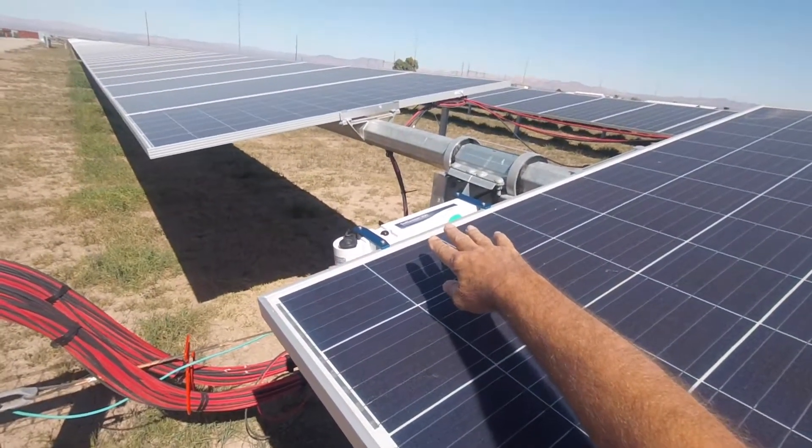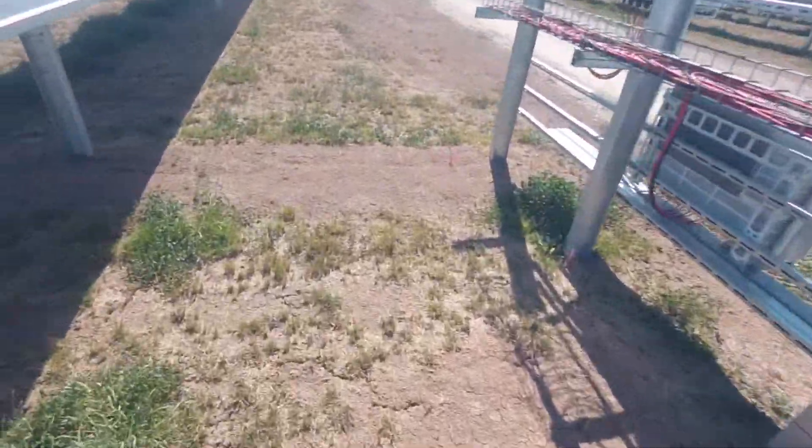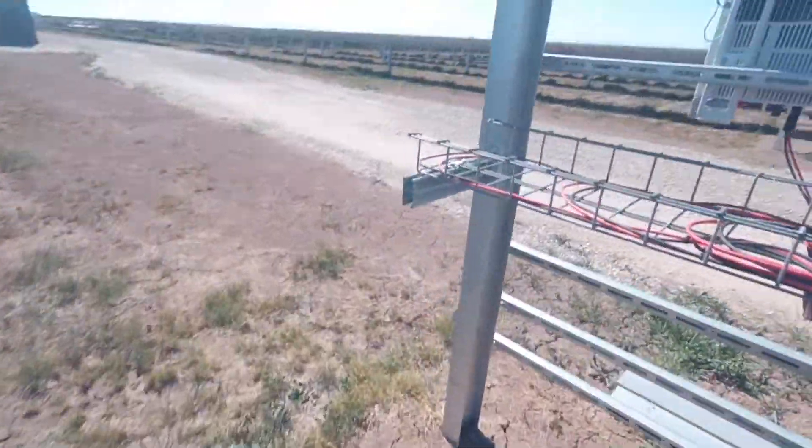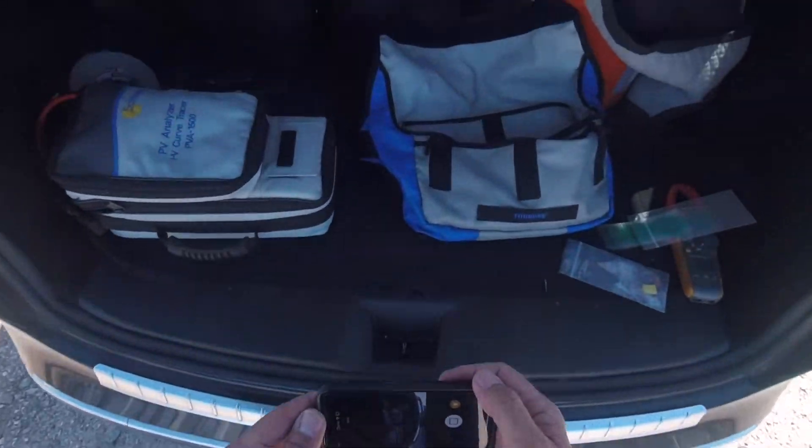So that's ready — it's going to measure the angle of the array, the irradiance in watts per square meter, and the back-of-module temperature, and then send that data to the software instantly when it takes the measurement. All right, back at the car — we just mounted the sole sensor on the array.